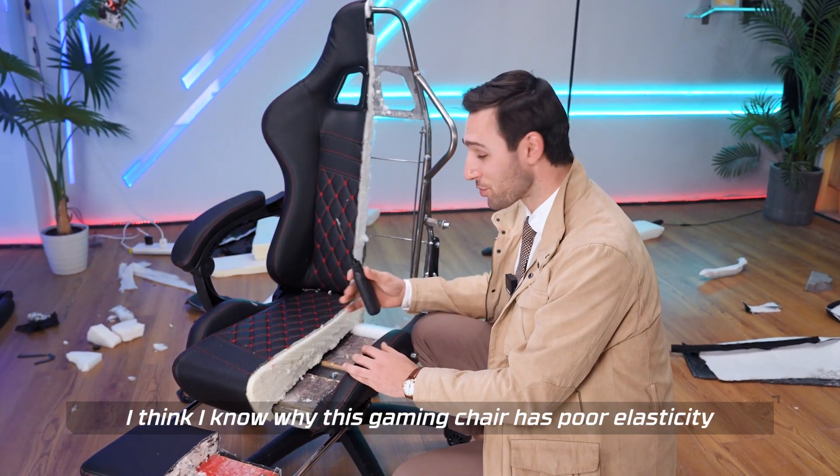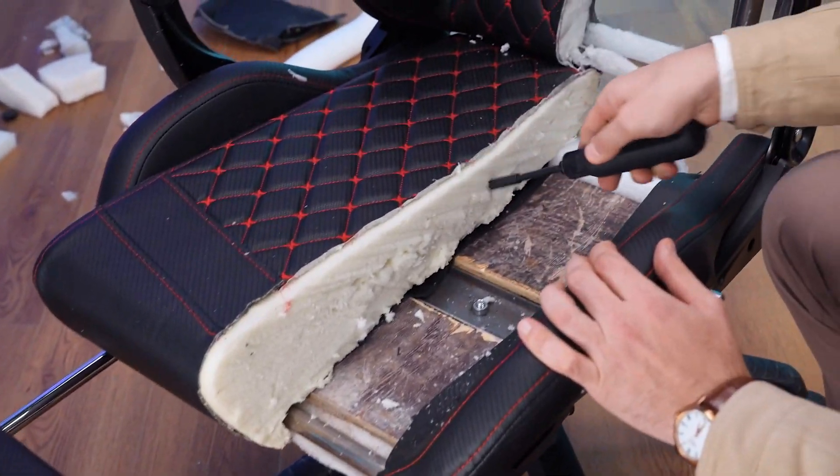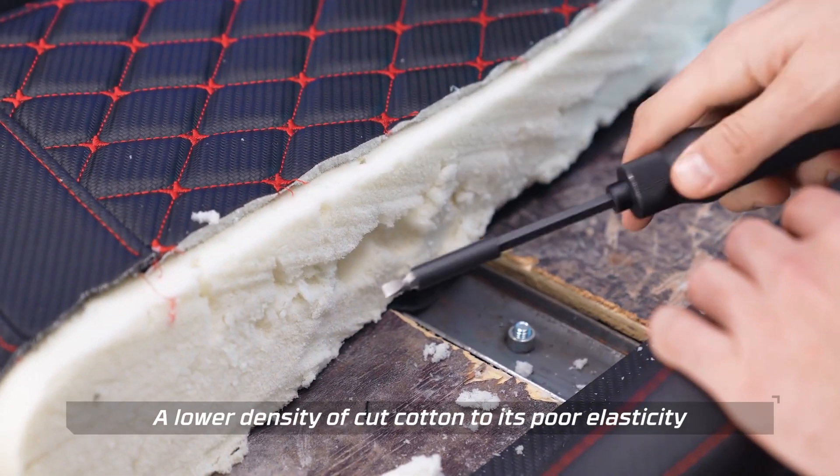I think I know why this gaming chair has poor elasticity. Look at this sponge! A lower density of cut cotton leads to its poor elasticity.